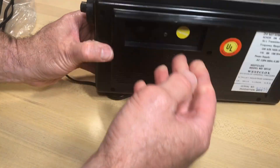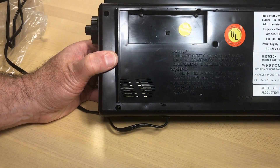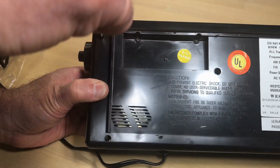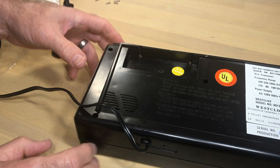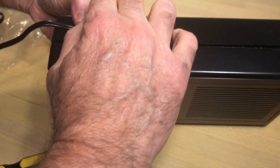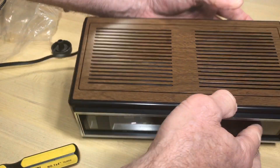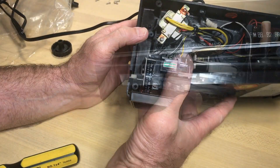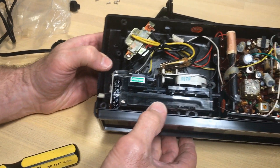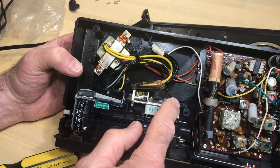I didn't really want to, but because I was frustrated, maybe we'll learn something together. What we've got to do is take the top of the case off after we get all the screws out carefully — I don't want to break anything else. Although, foreshadowing: we actually do break something else during this. See if you can figure out what that might be as we go along.